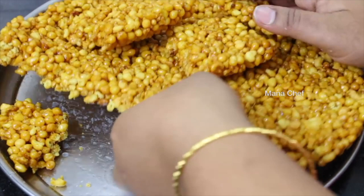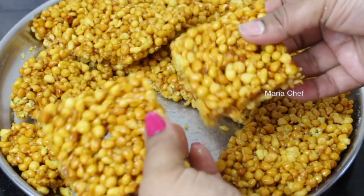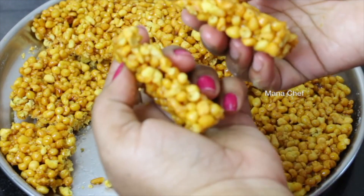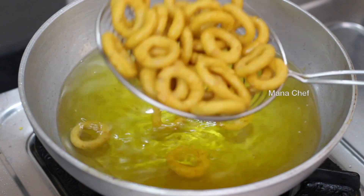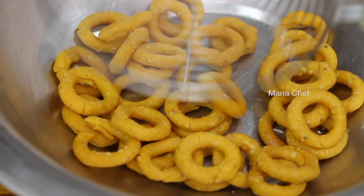Hi friends, I am Madhavini. In school there will be snacks in the morning. When I show you snacks in the morning, I will try to get snacks and take a break this morning.